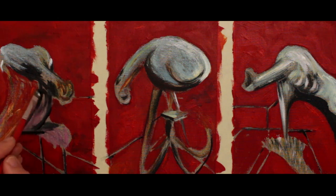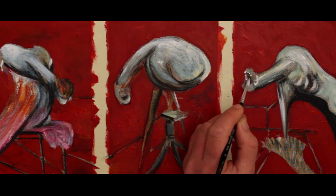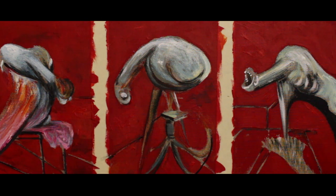Although for this video I have speeded up the painting process, nevertheless it was quite a quick painting to produce, although I thought about it quite a lot beforehand.